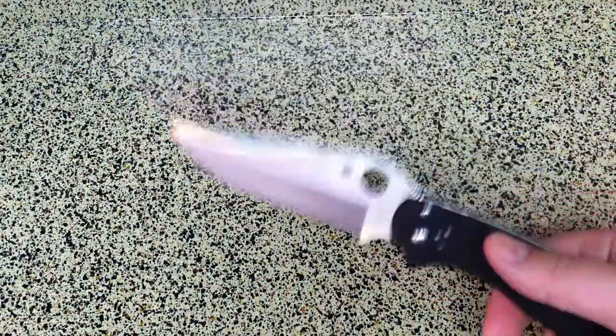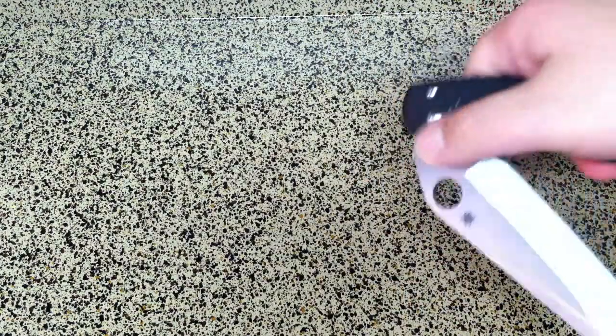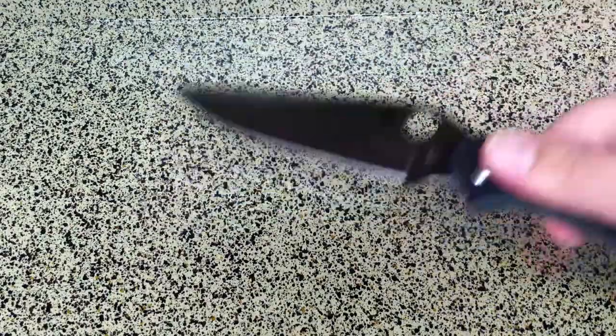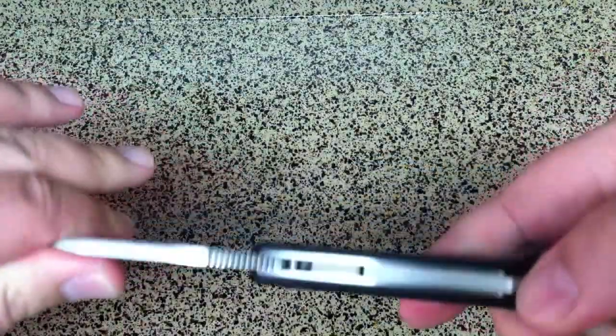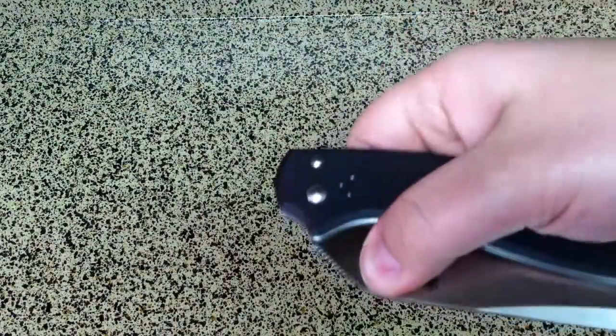Very impressive when you swing this out. The best way to deploy it on these Spydercos — because they really don't swing open like this — is to flick it a little bit out. So you're carrying it, you pull it out partway, and then you flip it open. That's really the best way to do it. Or you can do the two-handed method. It is waveable — you can kind of do a little Spyderco wave.